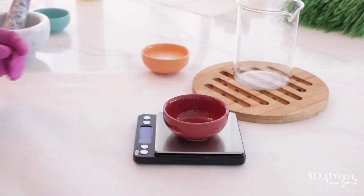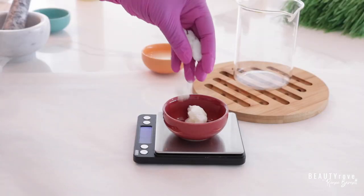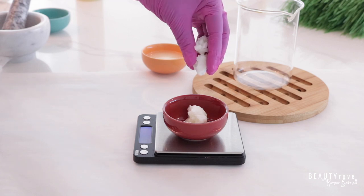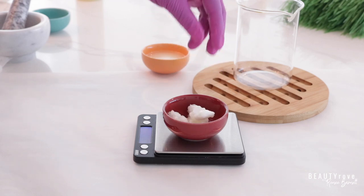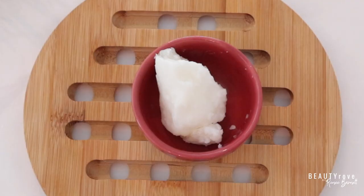So the next ingredient we're going to be using is marumaru butter. I'm measuring 14 grams of marumaru butter. This is a great moisturizing butter. It's also very emollient so it glides onto the skin perfectly.